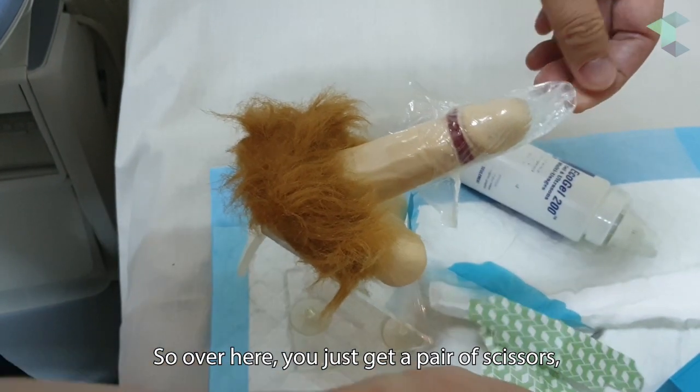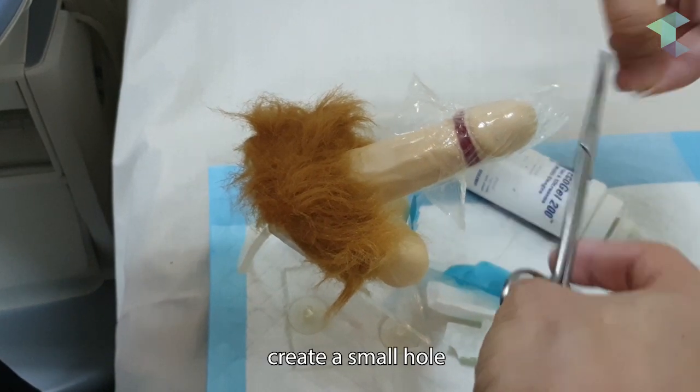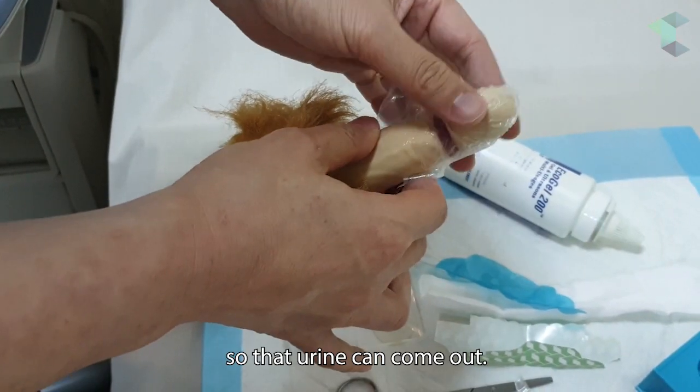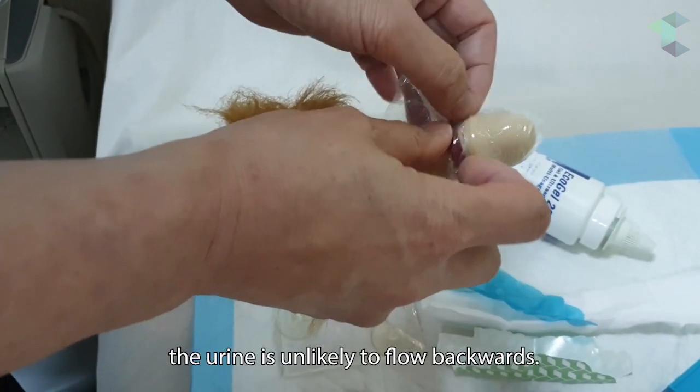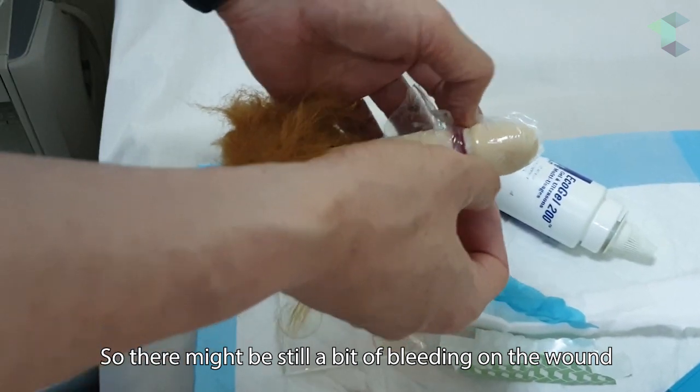Over here, get a pair of scissors and create a small hole so that urine can come out. Because of the ointment inside, the urine is unlikely to flow backward.